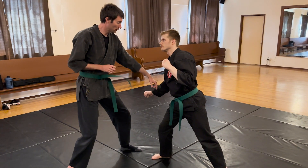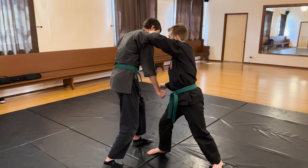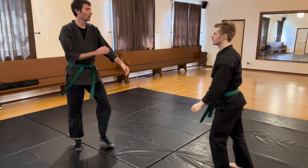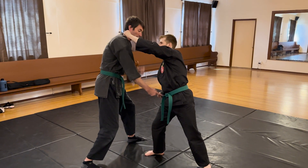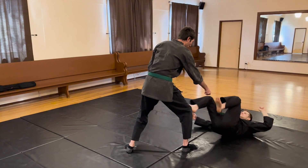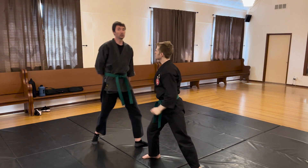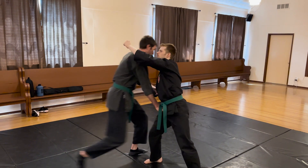The cool part of this is: even if I've messed up this part, because I'm moving in this way when he throws his punch, my face is no longer there. So in reality, with no hands at all, I avoid. Pause there for a second.